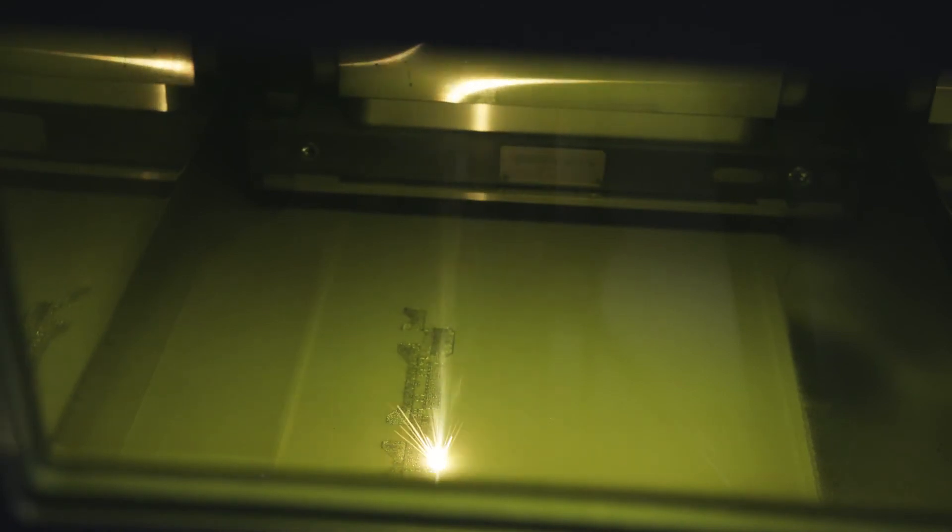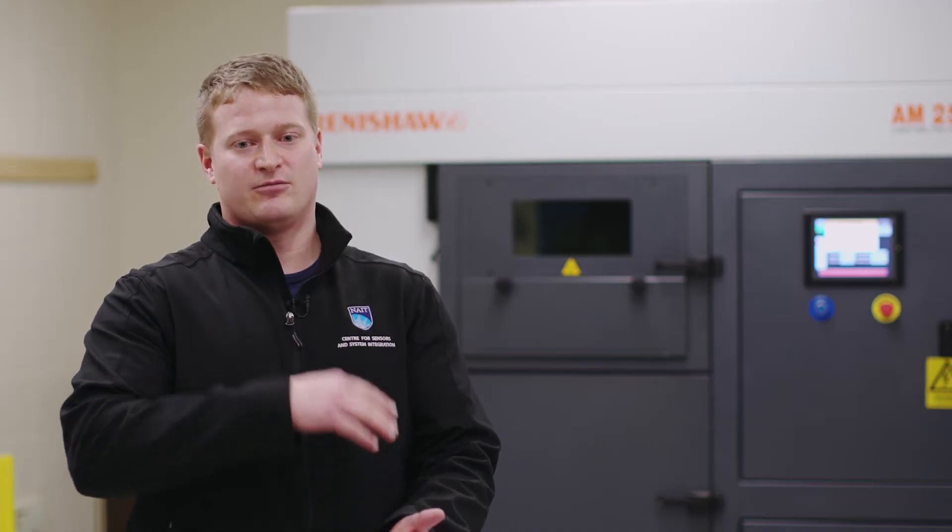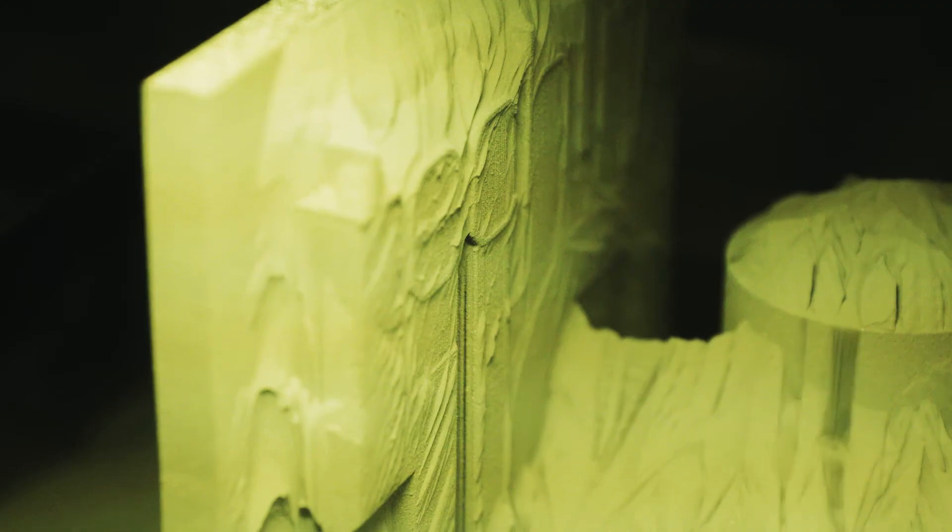The machine lays down a thin layer of metal powder, and then a laser actually melts the powder into a profile. Then the process is repeated until you have a full 3D part.